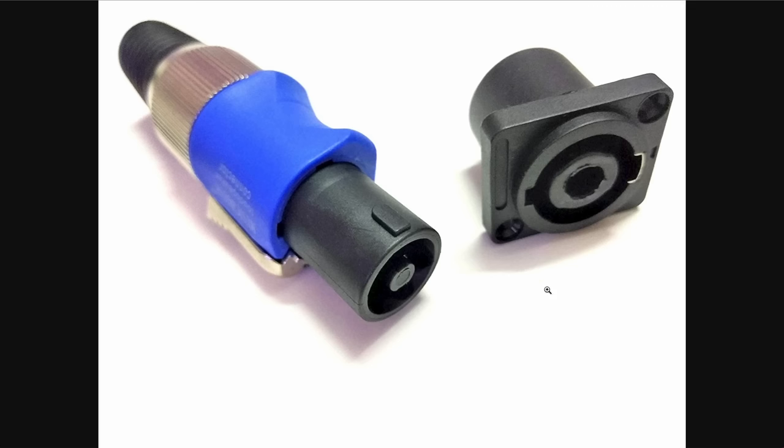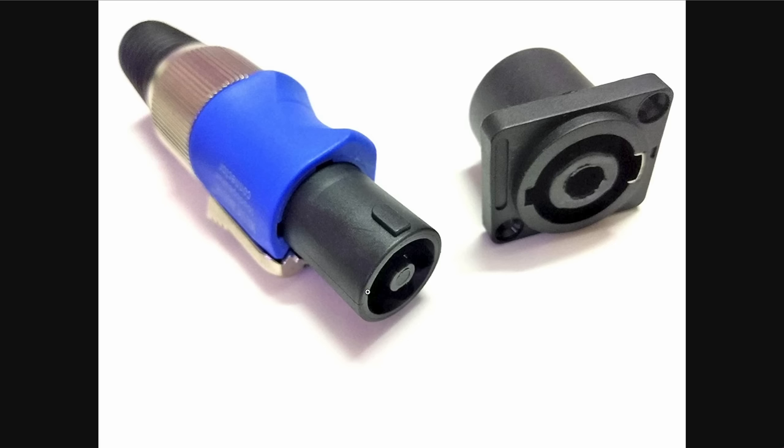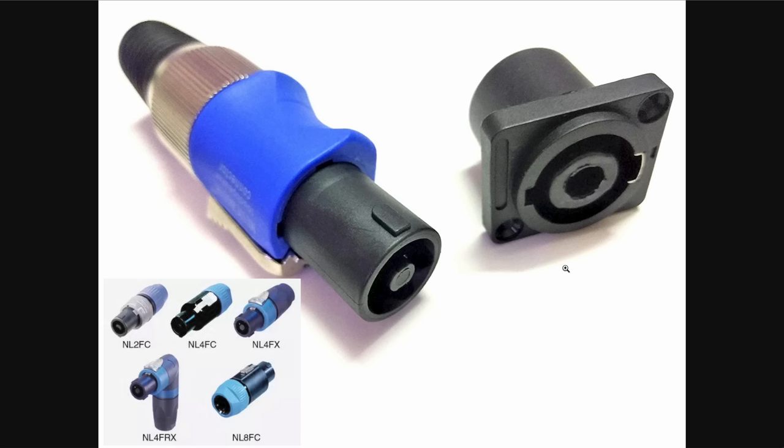Another connector mainly found in the pro environment is the Speakon — a very round, single-hole connector invented by Neutrik. It's rare in hi-fi but found in pro settings between amplifiers and speakers, and it can carry a higher voltage.